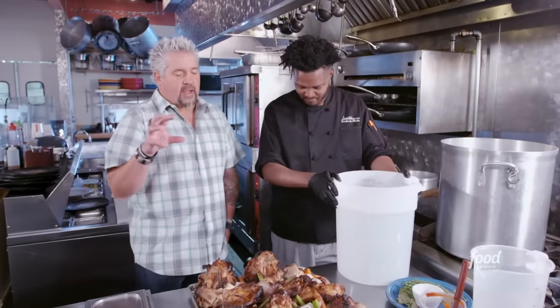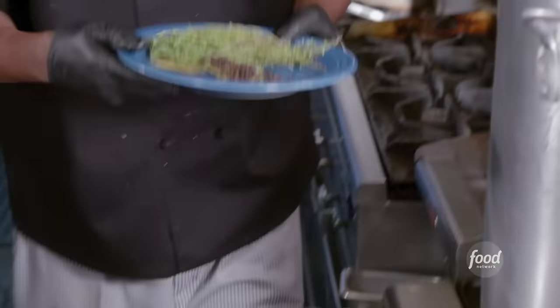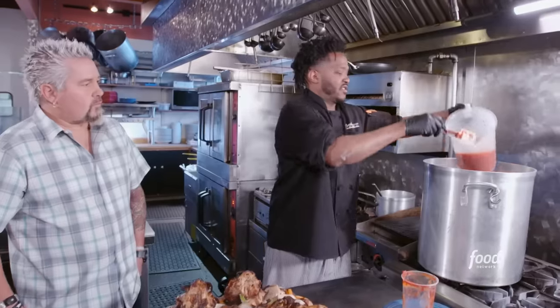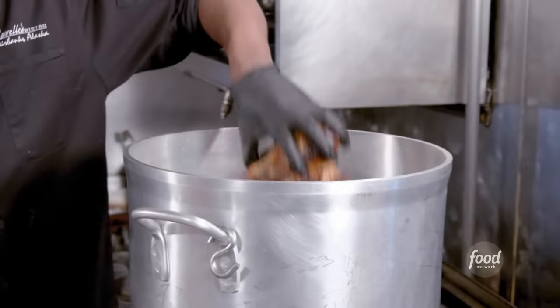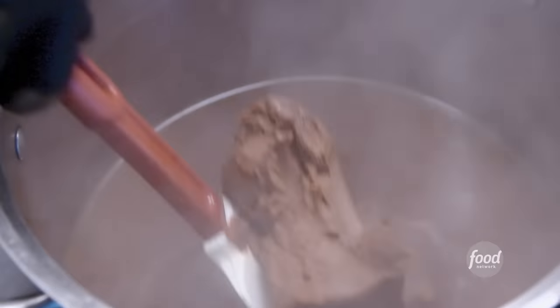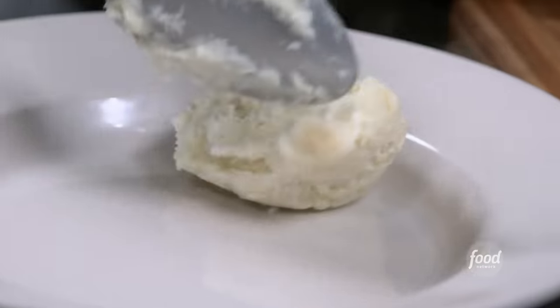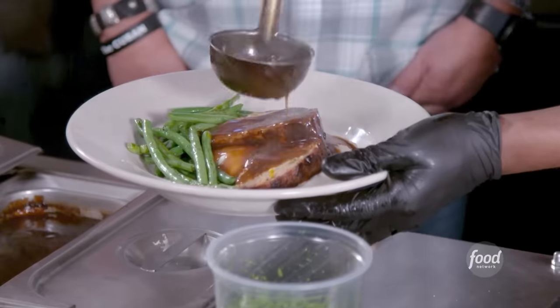When you make the demi-glace yourself, the flavor difference is just unquestionable. Add water, peppercorn, thyme, bay leaves, tomato paste, and let the bones boil for six hours. Then I'm going to add a demi-glace base to fortify it. Meatloaf is done: plate mashed potatoes, loaf right on top, sides of vegetables, splash the demi — and it's ready to serve.